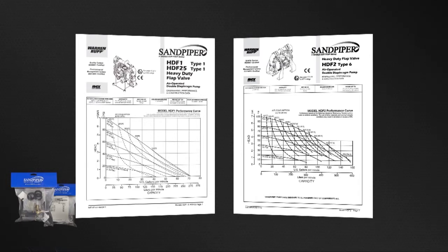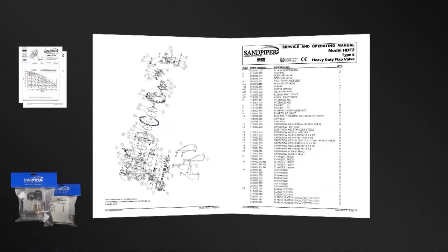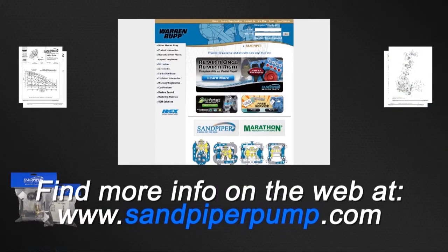Always consult your respective Service and Operating Manual before performing any maintenance on your pump. Service and Operating Manuals include composite repair parts drawings, repair parts list, and torque specifications. For Service and Operating Manuals or more information, visit us on the web at sandpiperpump.com.